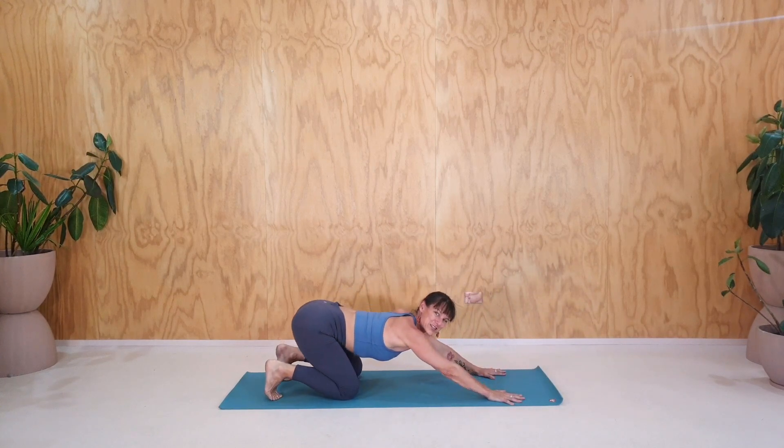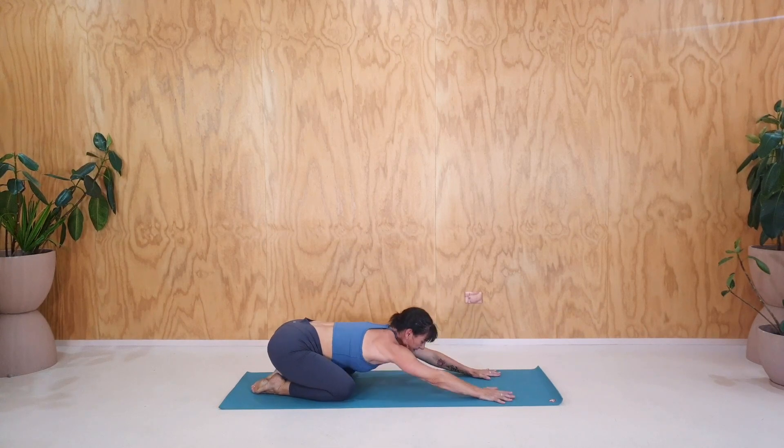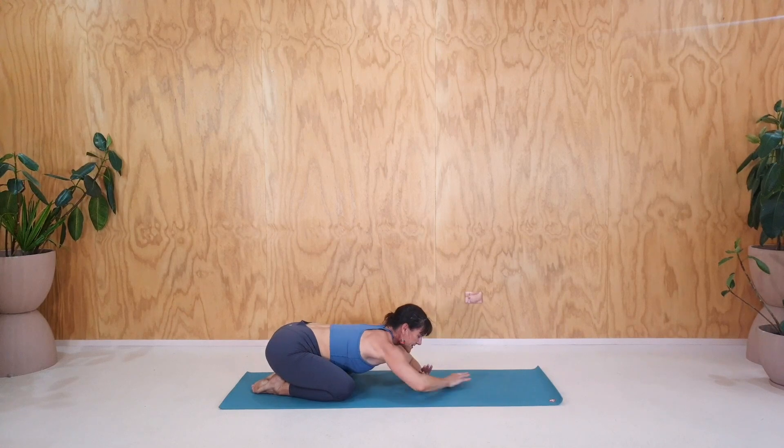Pull back into the child's pose. Point through your toes and just have a moment where you're allowing the pelvis, the lower back, everything to just rest down. You might even bring your hands underneath your forehead. Take a few breaths here.